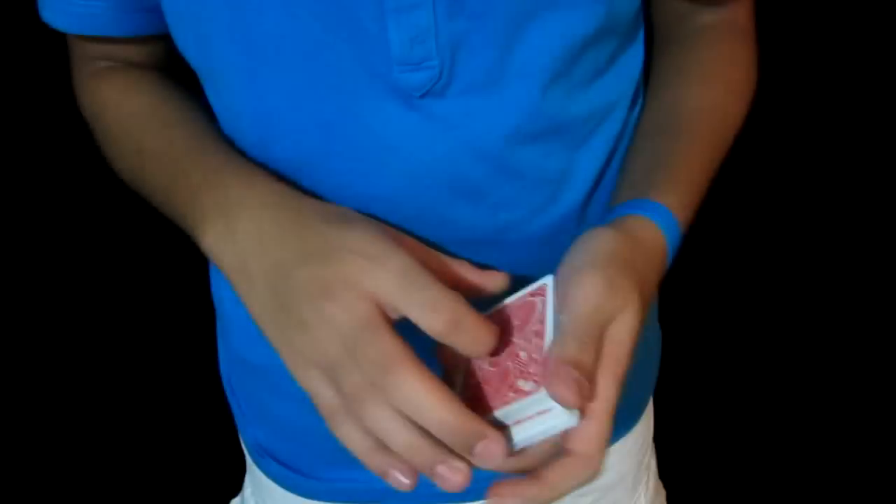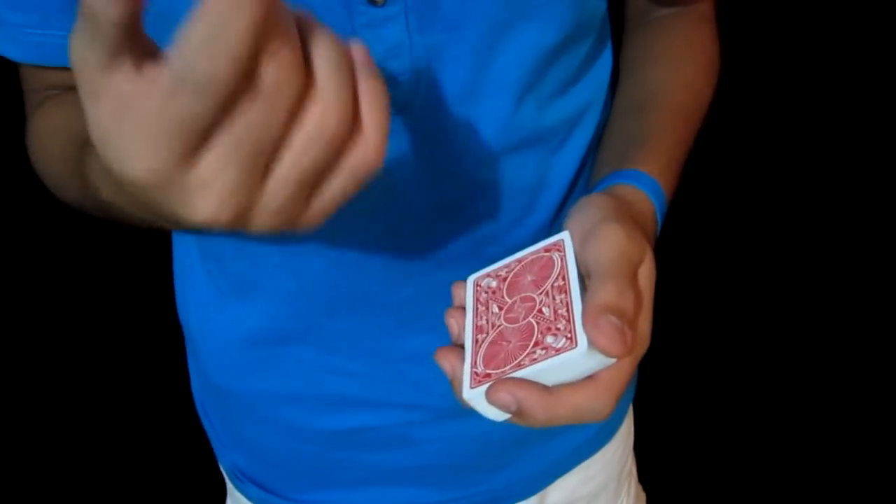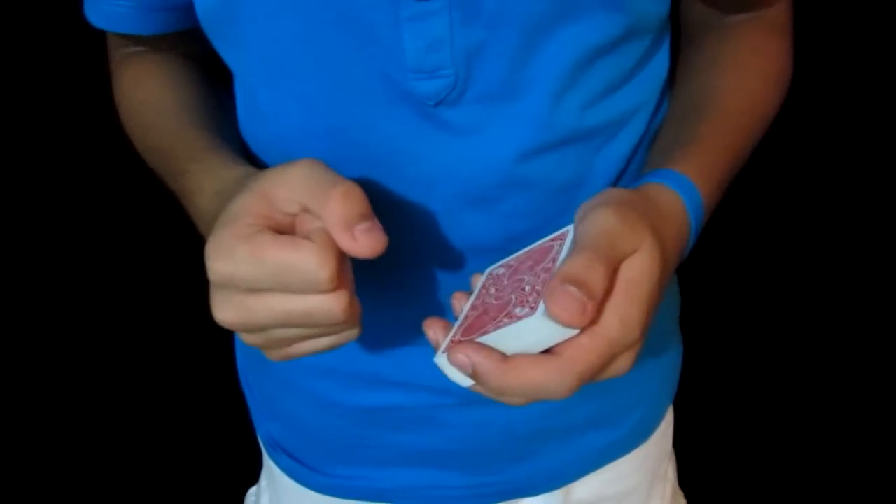Hey guys, Hiro and Magic Decks over here with another great tutorial. Today's tutorial is going to be on a very cool convincing card control. It looks something like this.